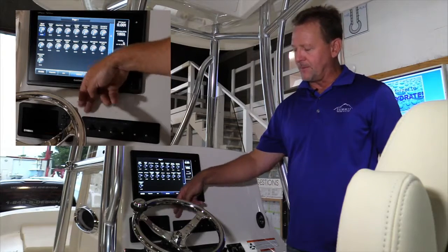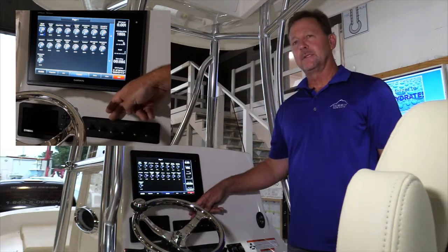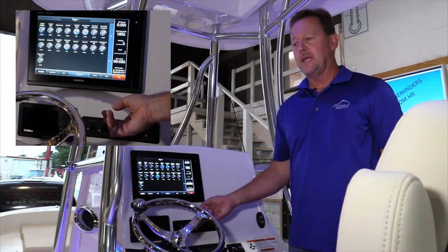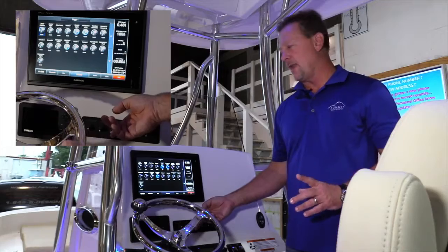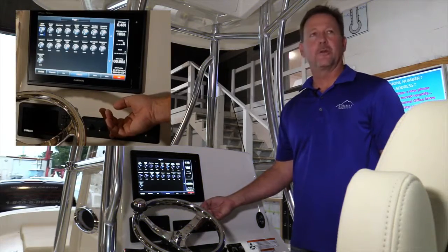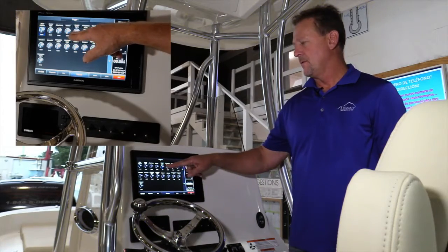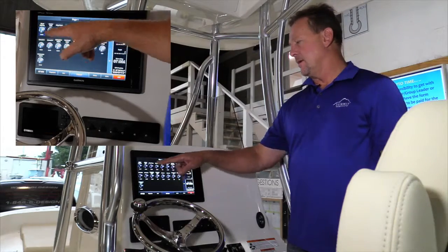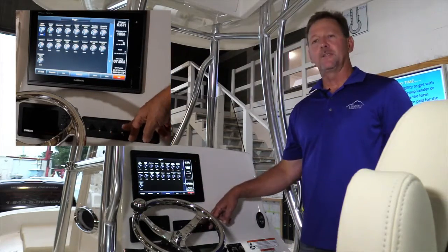Starting from left to right on the switch panel, we've got nav anchor, then bilge, then a light circuit. Similar to the nav anchor circuit, the light switch is controlling multiple lights with one touch. If you're on the boat and want to light it up, you've got one switch — it's going to turn on your overhead lights, your compartment lights, and your under gunnel courtesy lights. Hit it again, it turns them off. As with the nav lights, you'll have independent control of those same lights from the screen. Any one of those lights can be turned on and off from either the switch or the screen.